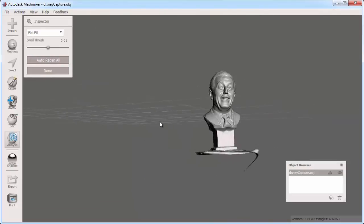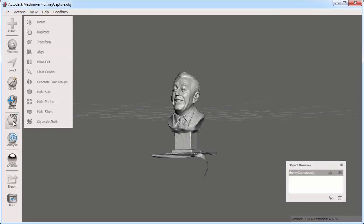Now my mesh holes are filled in. I'll use the Plane Cut tool from the edit bucket to make a flat bottom for this object to rest on the print bed.